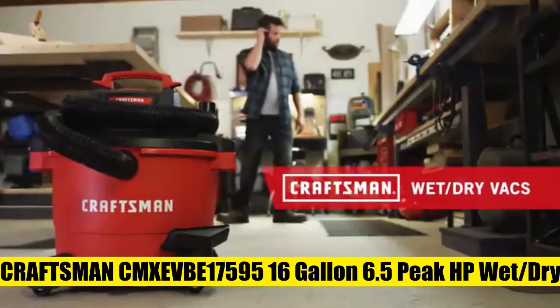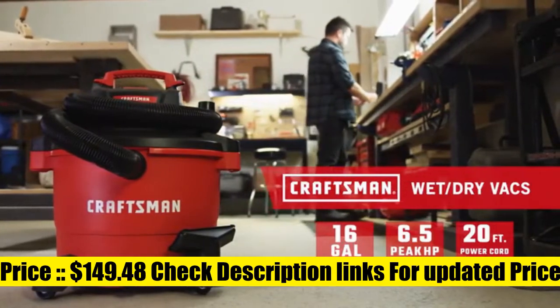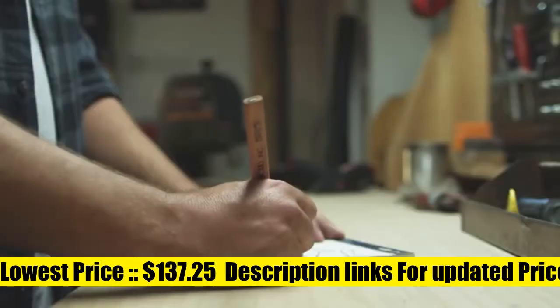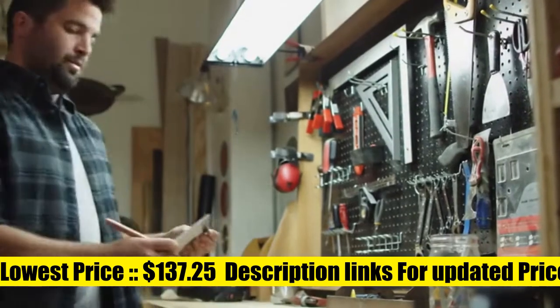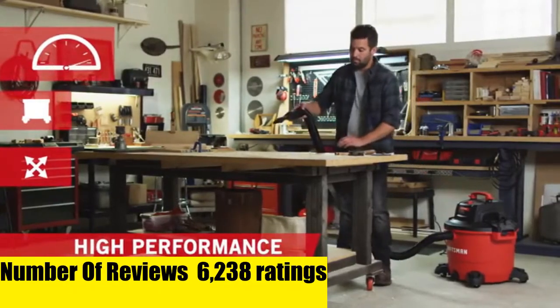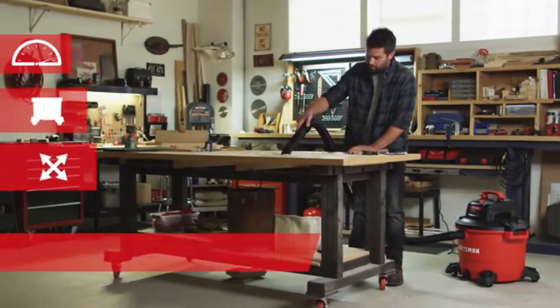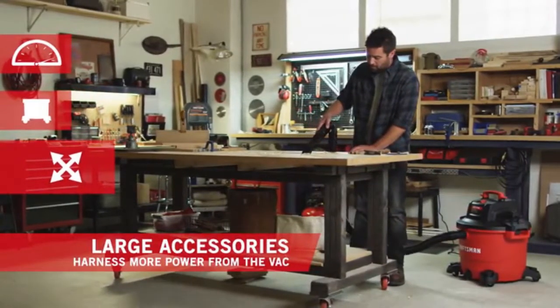The Craftsman 16-gallon 6.5 peak HP wet/dry vac provides extra power for large projects in the garage, shop, and on the job site. The rear blowing port allows for quick cleaning of leaves and grass clippings in your garage and outdoors. A built-in oversized drain allows for convenient emptying of liquids.